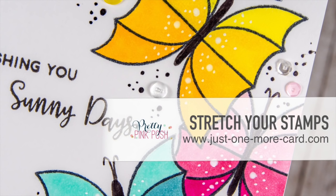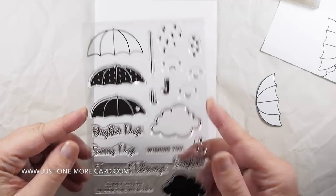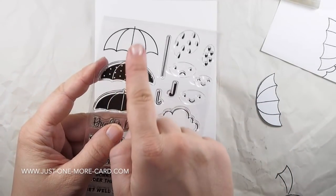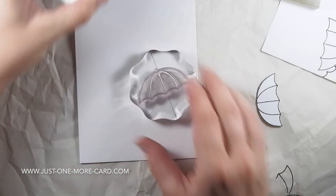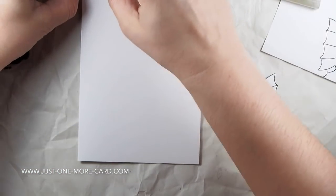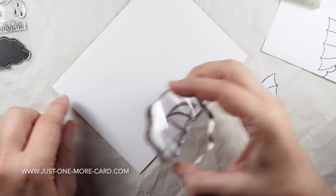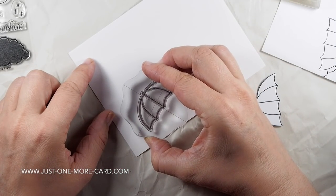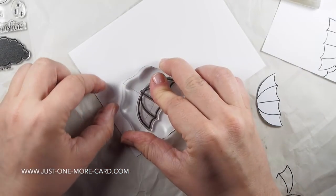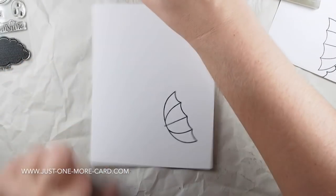Hello crafters, welcome to the Pretty Pink Posh November Blog Hub. Today I'm going to show you how you can stretch your stamps. Paulina is releasing some stamp and dye sets, and this is one of the stamp sets called Rainy Days. It has three different umbrella shapes. If you go to my blog you can see I created a card that uses the umbrella as it is intended — as an umbrella. But when I was putting the stamp away I suddenly had an epiphany: I can use those umbrellas differently. So that's what I'm doing right now.